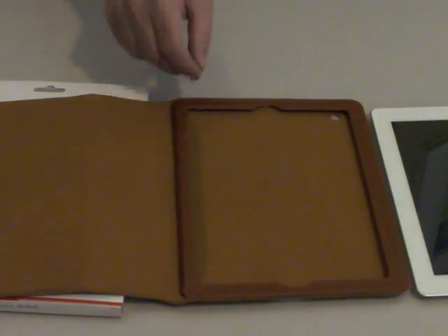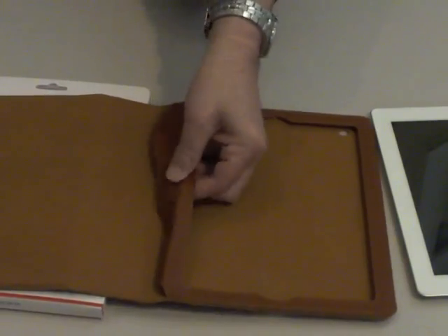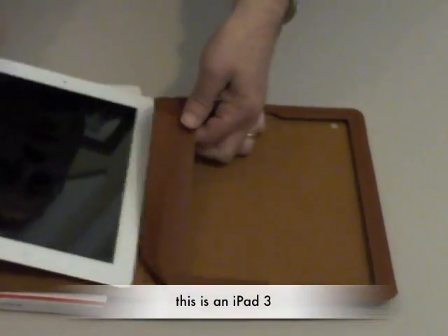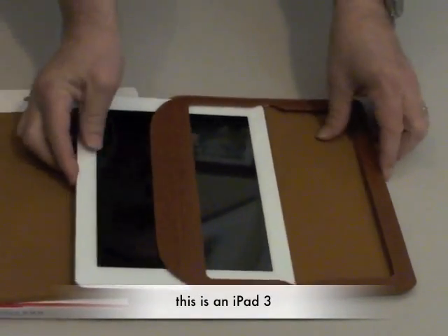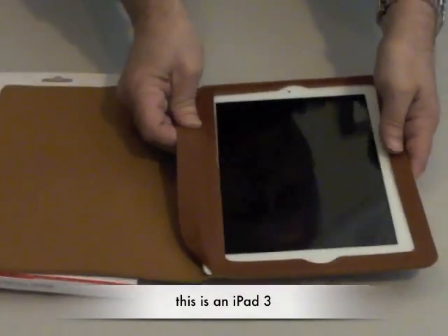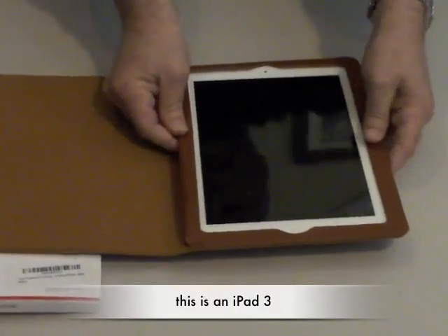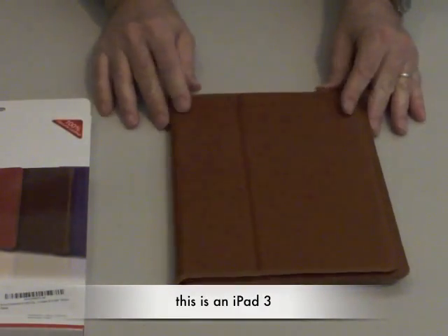If you've had the old style case, then you're very familiar with what we're looking at here. It's very similar to the Apple case that we had on our first iPad. Just slide it in — it fits very snugly and it's a very slim fit. It closes up nicely.